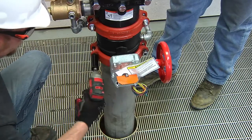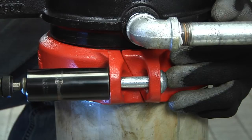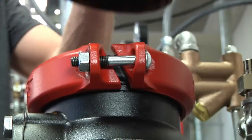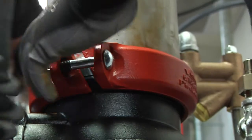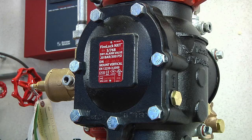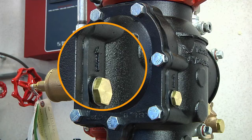Tighten down the FireLok EZ Style 009N by alternating evenly on each side until pad-to-pad contact occurs. Push a Style 009N rigid coupling into the top of the valve, then insert the pipe and correctly tighten the coupling. FireLok NXT Series 768 dry valves should only be installed in the vertical position with the arrow on the body pointing upwards.